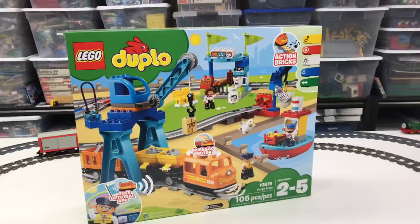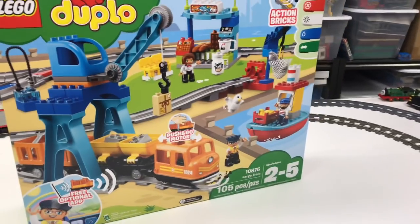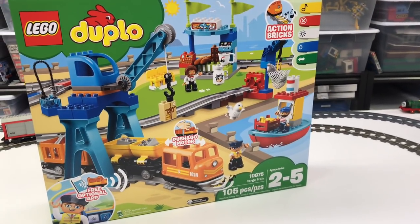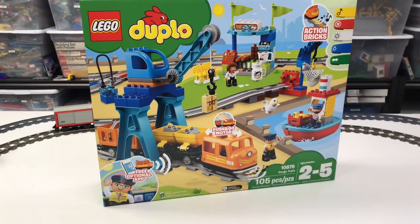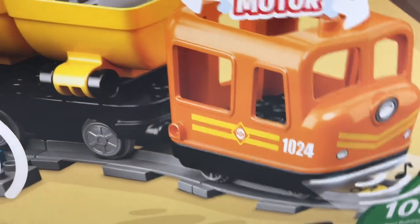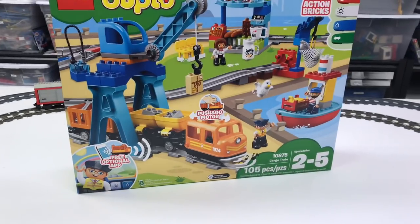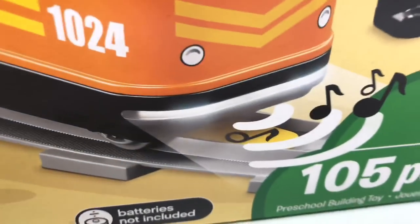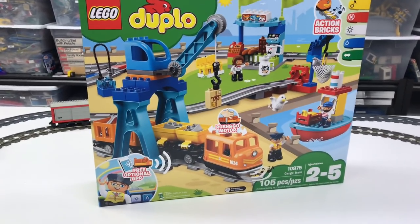My microphone got run over by the train! I'm gonna have to remove some of my track. This is another LEGO train set — it's the Duplo Cargo Train Set 10875. It's got a lot of pieces and this motor which I think is one of the best motors, if not the best motor, for Duplo trains that LEGO has ever made. It still lacks a front coupler — why, LEGO? I can't do a double header.